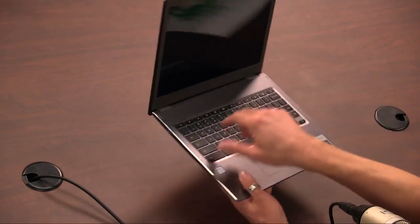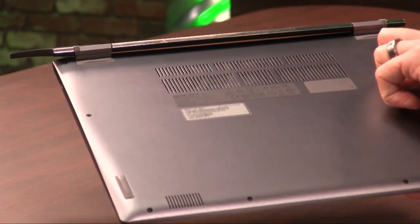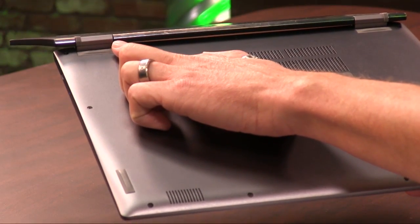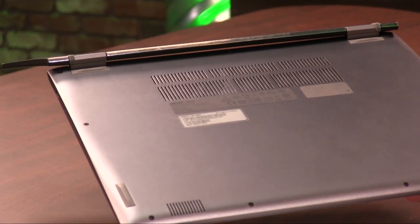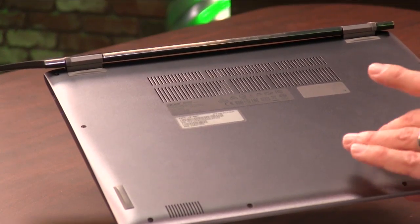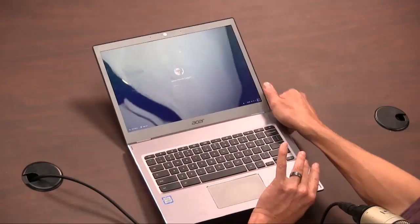One complaint I do have about the design is that the hinges on the back — this one actually appears to be okay, everything lines up — but if you take a look right there, things are just slightly off. It doesn't fare well for the premium quality of the design. I've seen other reviews point this out too, so I do think this is not an isolated flaw. Something to consider — it doesn't really get in the way of using the laptop, but it is a point of contention.